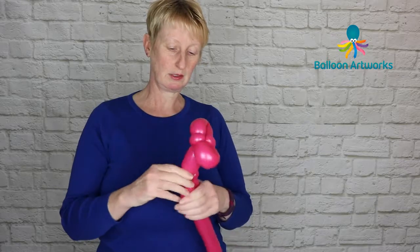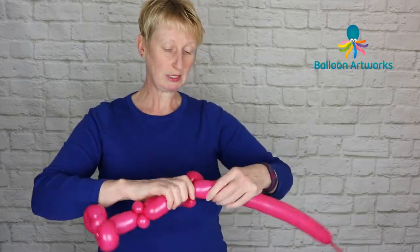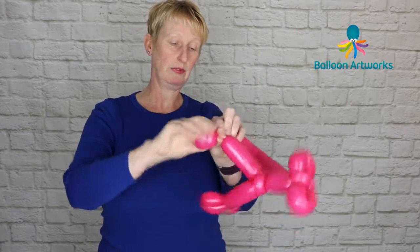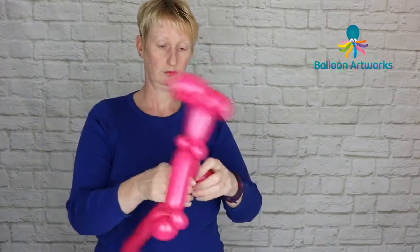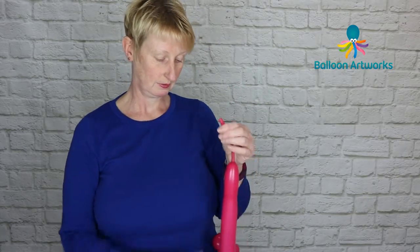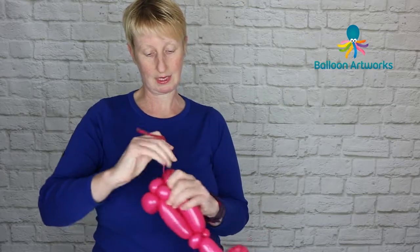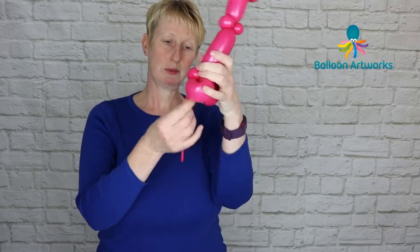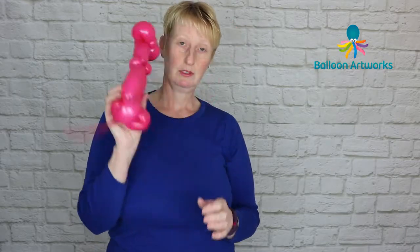If you've got something like a rose pink, you might find you can get the whole body out of one balloon. But it doesn't really matter. We're making another leg — another little foot of about three fingers — and then another small bubble and pinch twisting that. Then cut off the end, and I like to use the end to wrap those two pinch twists together. If you've used an extra balloon, keep the tail nice and long because we'll need an attachment point for the base. So that's our trouser suit.